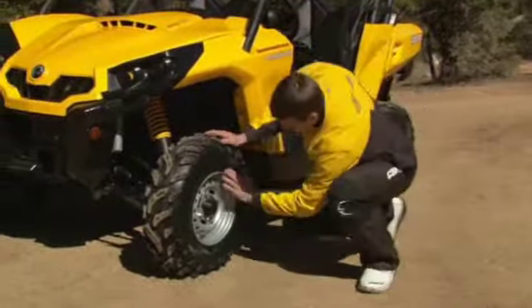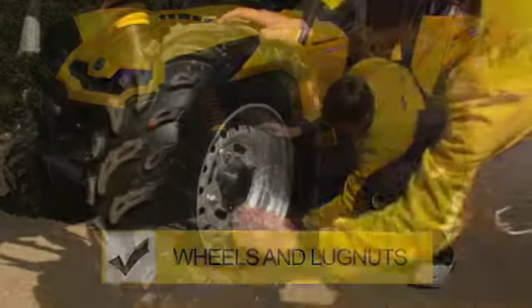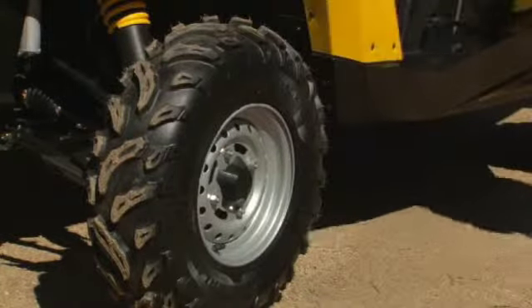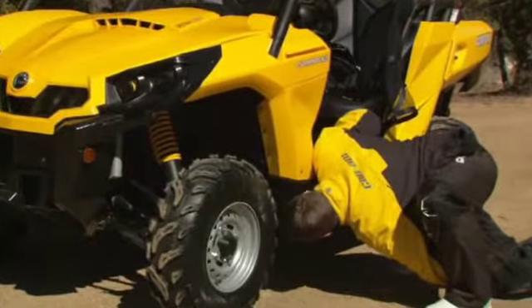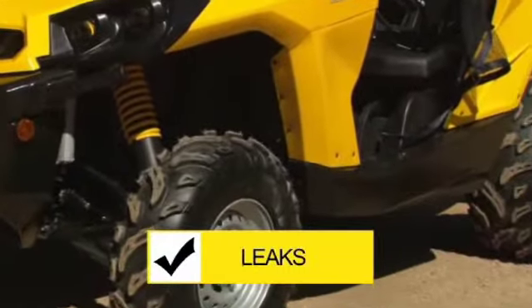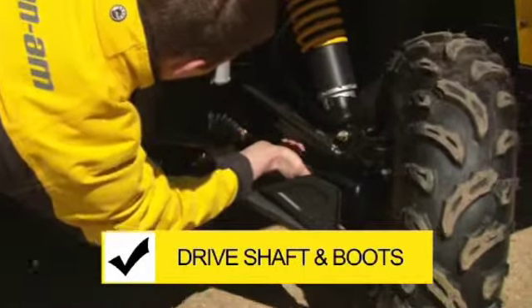After dealing with the tires, do a quick visual check for damage to the wheels and lug nuts. You should twist each wheel lug nut by hand to be sure nothing is loose. Next, look underneath your vehicle and check for any signs of fluids on the ground, which would indicate you have a leak somewhere. Also check drive shaft boots and protector condition.